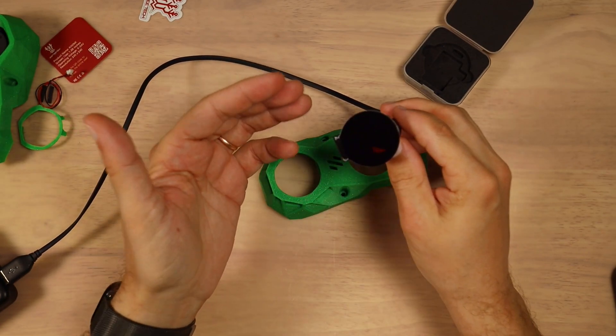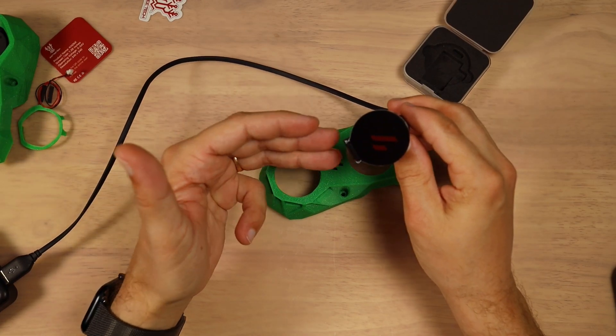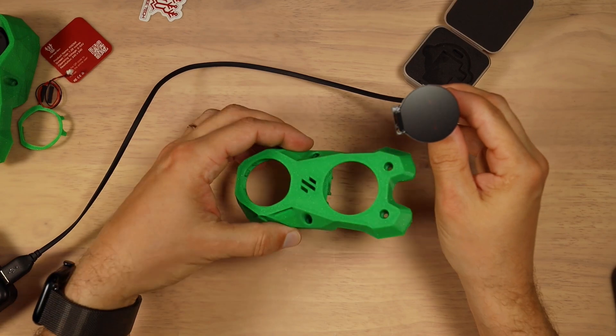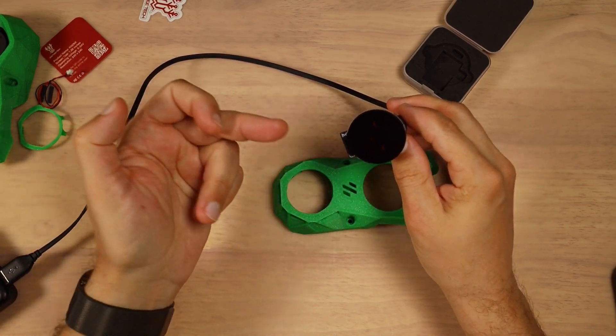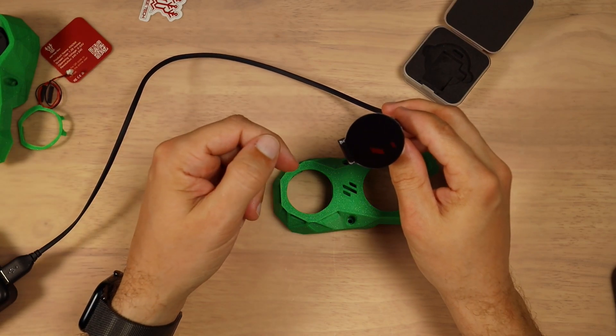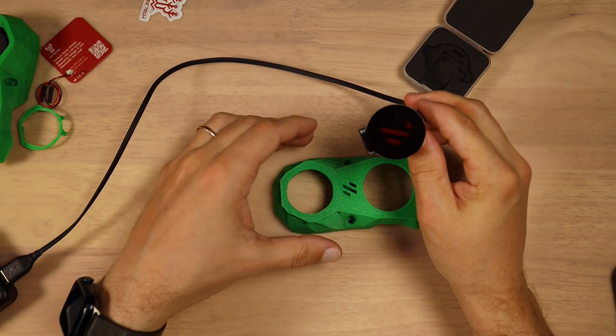I hope BigTreeTech will give us the opportunity to update or change the color on initial setup. Let's say I won't have purple in my case, or green — I'll just pick the color from a color picker when I'm setting up the device, and have the main theme be in the color of my printer.